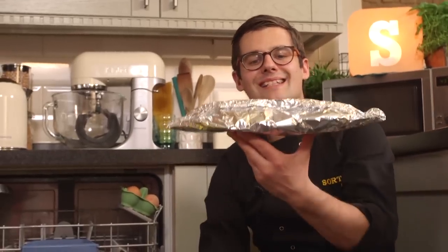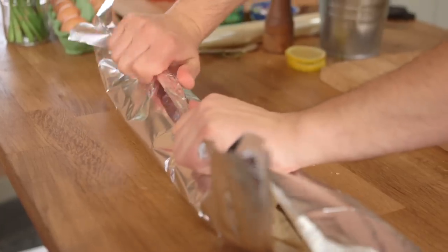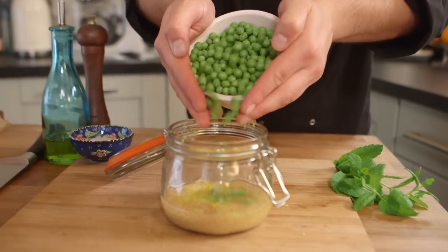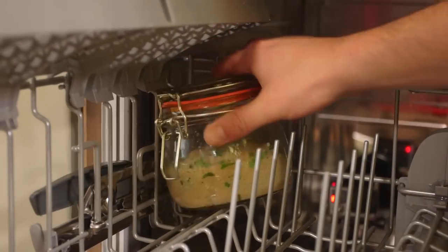If salmon fillet's not your thing, next up we have an entire rainbow trout stuffed with slices of lemon. That's going in. And to serve with our fish, we've got a nice fresh fragrant pea, mint, lemon zest couscous, in a jar. That's going to go up there.